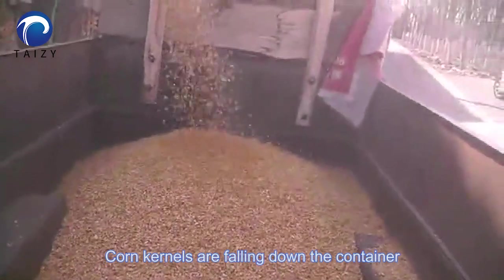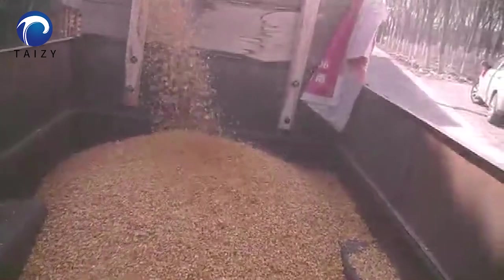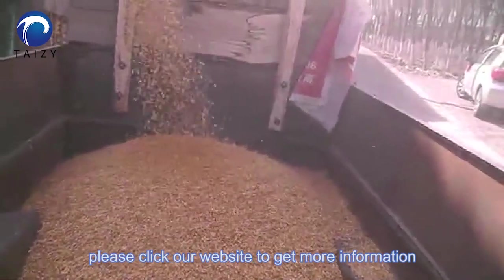When kernels are falling down into the container, in order to get more information, please click our website to get more information.